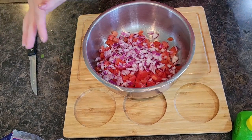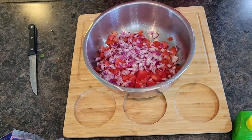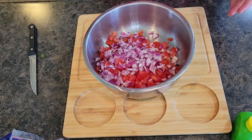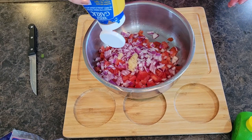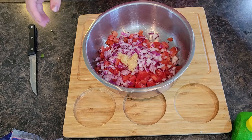I'm going to go ahead and add a little bit of garlic. If you don't have actual minced garlic, you can use some garlic powder or a little onion powder. I'm going to do probably about two teaspoons of minced garlic.